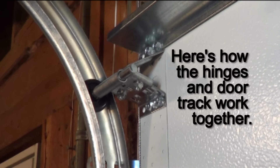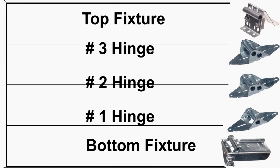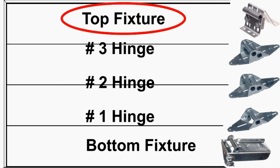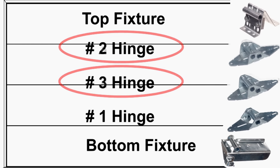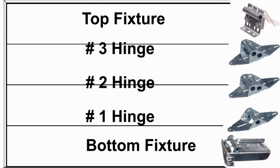Here's how the hinges and door track work together. The track slants in towards the jamb as it approaches the floor. The hinges are graduated so that the lowest roller is closest to the section and the highest roller is furthest. The hinges follow this sequence. If they are not in the correct order, numbered from the bottom 1, 2, 3 and so forth, you'll not have a consistent gap.